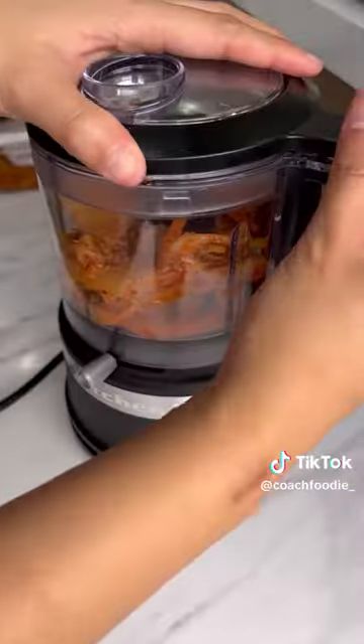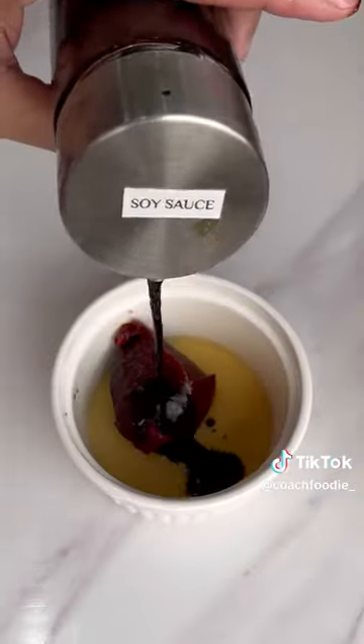Start by chopping your kimchi. Pwede rin gumamit ng food processor dito. You will need sesame oil, gochujang, soy sauce, and honey for your kimchi sauce.